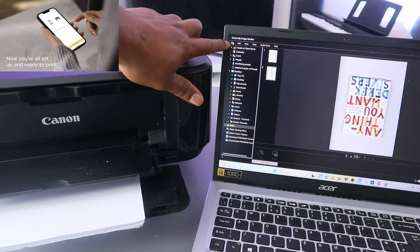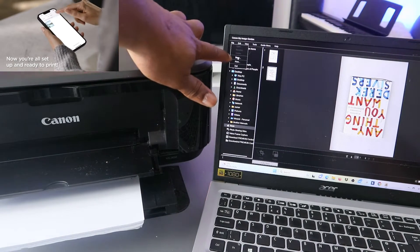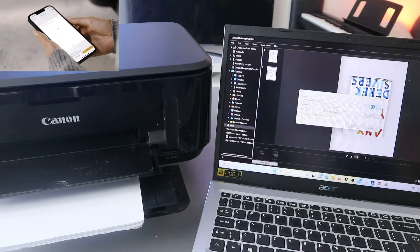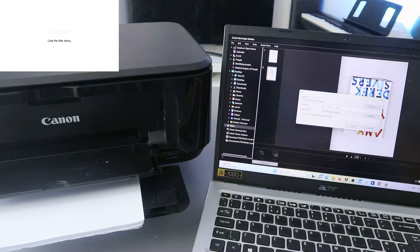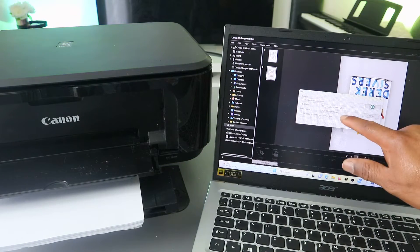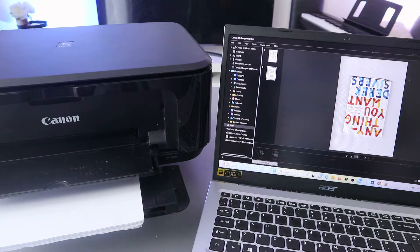If you want to save this document, go to the top and select File to save. Scroll down to Save. Then wherever you want to save the document on your computer, select Browse. Decide where you want to save it — for example, the Documents folder. You can also name the document so you remember it. Type the name, then select PDF and click Save. The document is now saved.